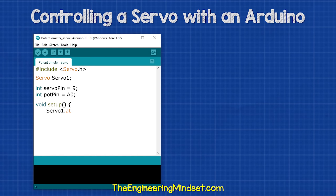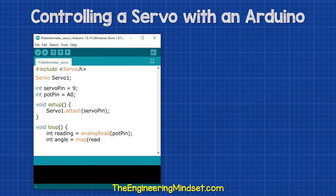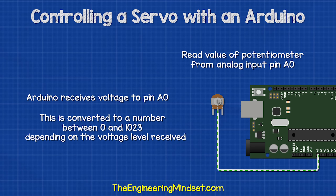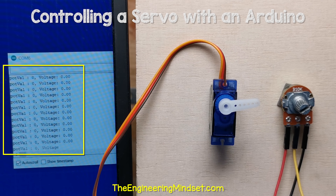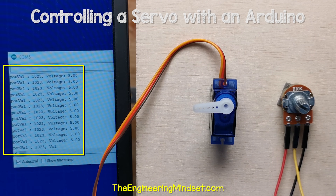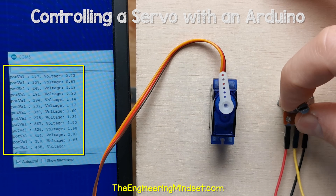Then we type this line of code in. This just links the named servo to the pin which we have also declared. Next, we type this code in — this is saying that we need to read the value from the analog input of the potentiometer, which is connected to port A0. The Arduino reads the voltage through this pin, but it doesn't understand voltage because this is an analog signal port. So it will generate a number between 0 and 1023 depending on the voltage. When the potentiometer is all the way to the left, it receives the full voltage, so it is 1023. When it is turned all the way to the right, it is at zero volts, so we read zero. The value changes as we turn the dial.